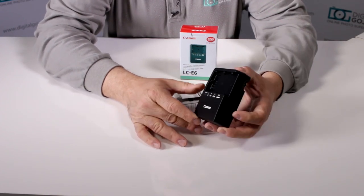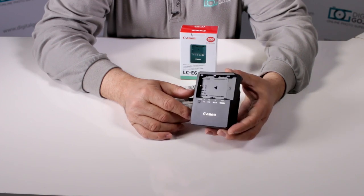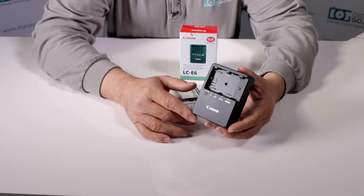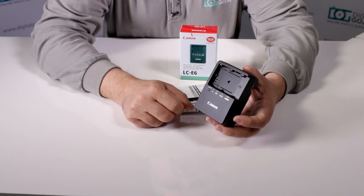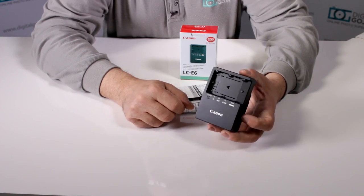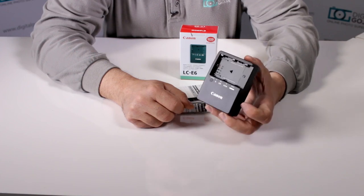So there you have it — this is a very needed product because we need to maintain our batteries charged, and especially for us Canon users, this is one of the more popular battery chargers on the market: the Canon LCE6 charger for the LPE6 battery pack. Happy shooting!